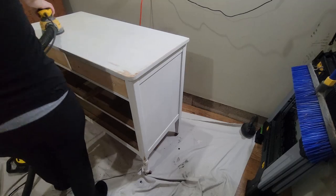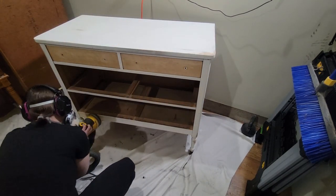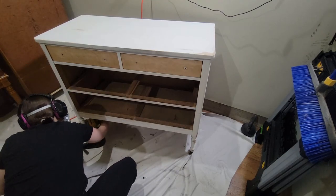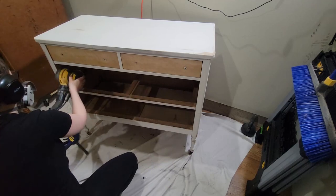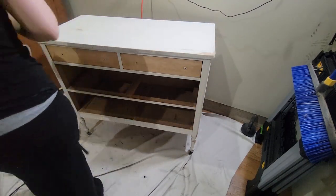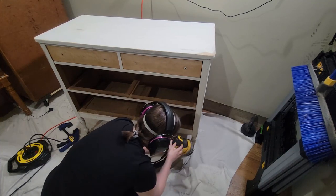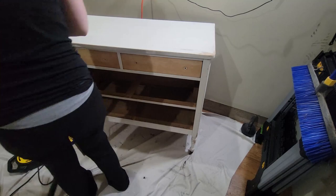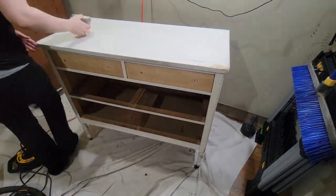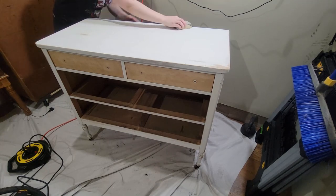I am sanding with 220 grit all over the dresser and in the drawers because I am painting this piece — just want to make sure you are scuff sanding so that paint adheres properly. One thing I do regret is not sanding more. When a piece is painted you don't technically have to strip the paint away as long as the paint is not failing, and this paint wasn't failing. But I didn't notice how many brush strokes were in it until I had applied my first coat of paint. Had I known, I would have sanded even more to get rid of those brush strokes to give a much smoother finish.